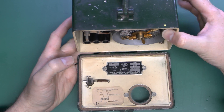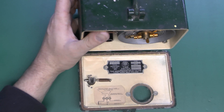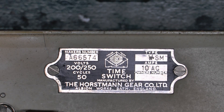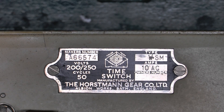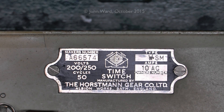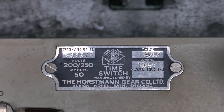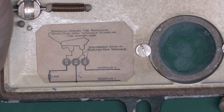Inside at the top we've got the actual clock and switch mechanism, and on the lower section we have the plate and label showing the wiring. The plate inside the front cover shows it's made by the Horseman Gear Company Limited, Albin Works, Bath, England. 200 or 250 volts, 50 hertz. This particular one is a Type WSM, rated for 10 amps AC, serial number A66574. Horseman are actually still in business, but of course they don't make things like this anymore.